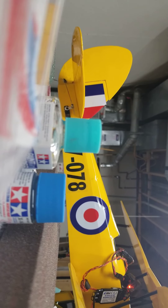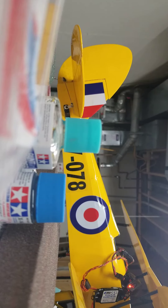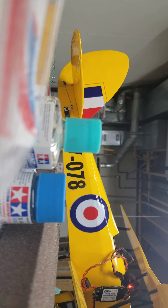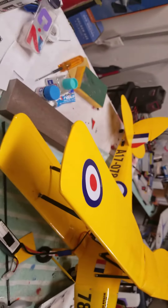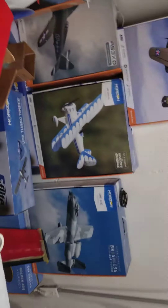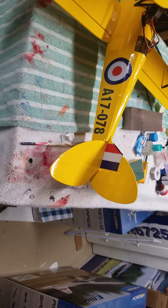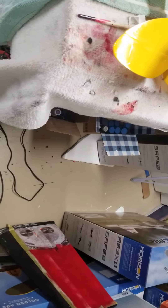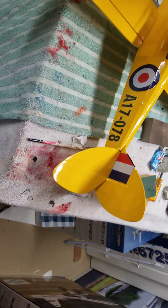I got a slow flying prop, believe it or not. For all you guys who want to bust my balls and give me a hard time — that's okay. All right, let's get this thing moving. Let's see. All right, let's check out the draw now.